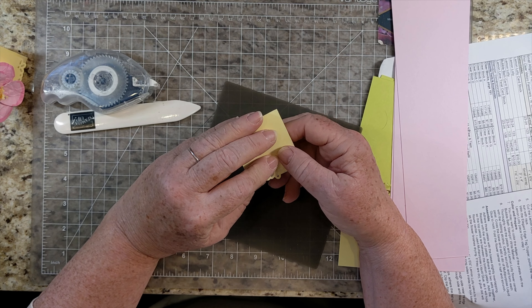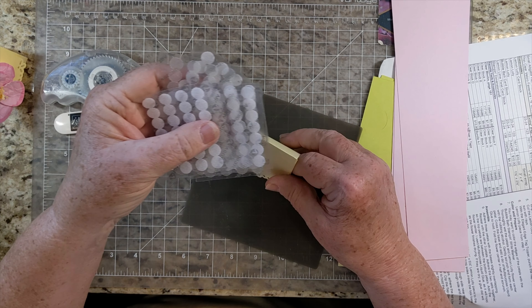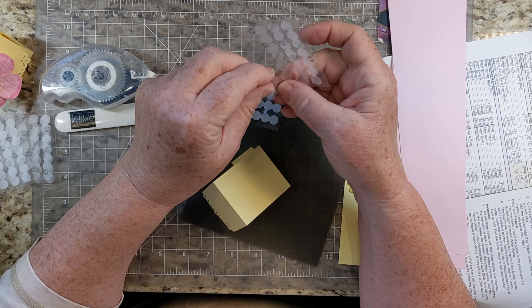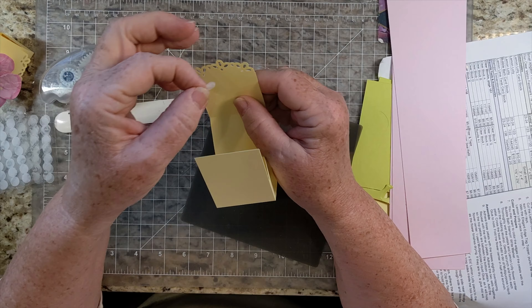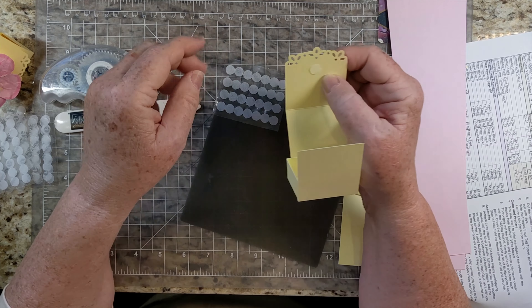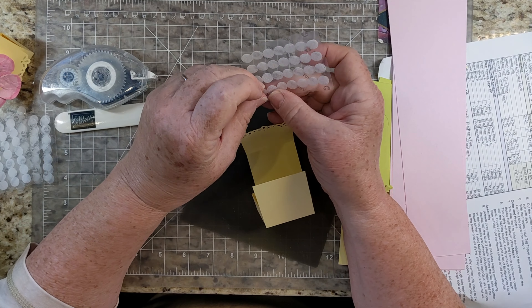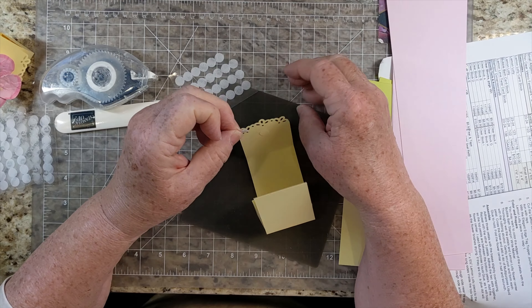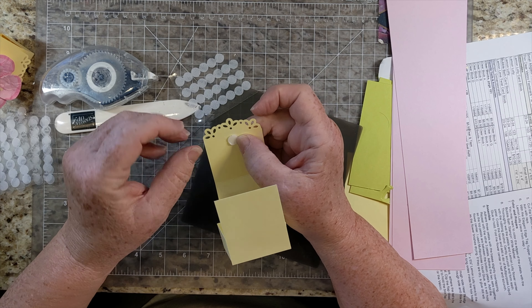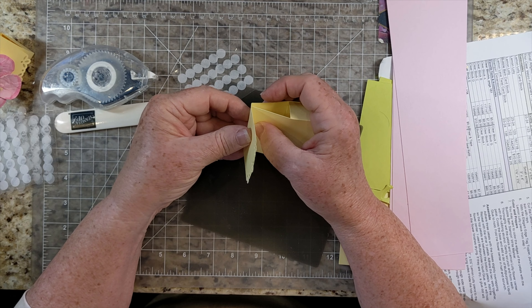You can keep this closed several ways. You could just do a glue dot and hold it closed that way. There are also these very thin Velcro dots — 3/8ths of an inch, with hardly any thickness to them at all. I suggest that you put the rough part on your flap, and then pull off a soft one and stick the soft side with the adhesive out, and then just close it.